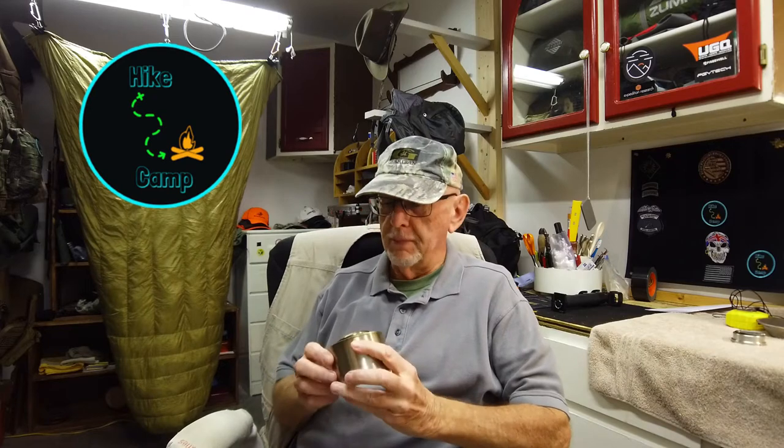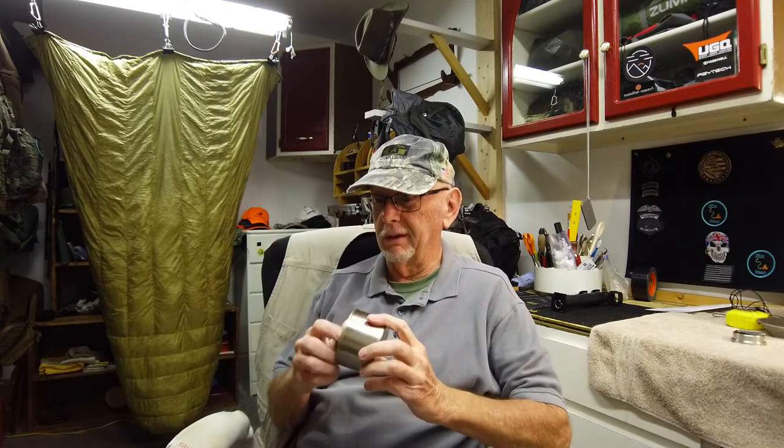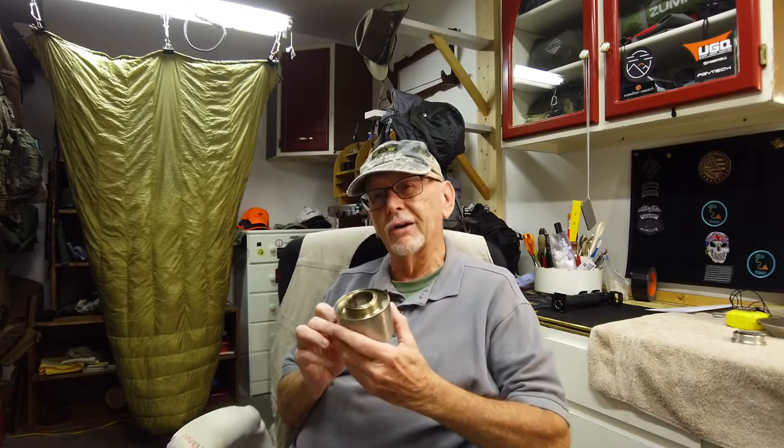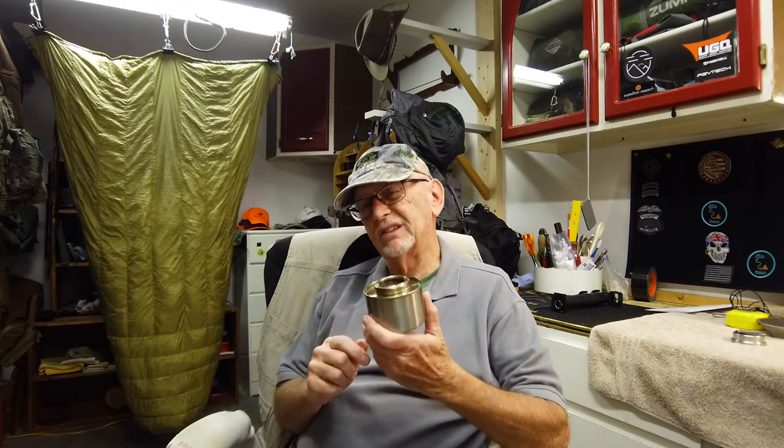Hello again, my friends. Max with Hike Camp. In the winter I like to use my alcohol stove, although they're a little hard to get lit and a little hard to cook with because they lose so much heat. I'm going to show you a way around that, so let's stick around.